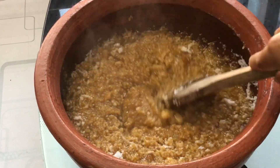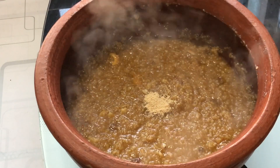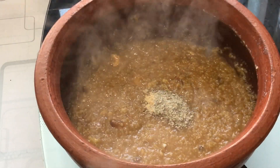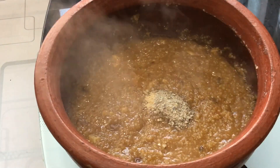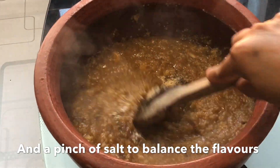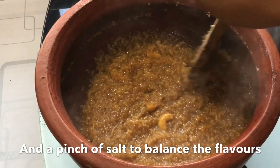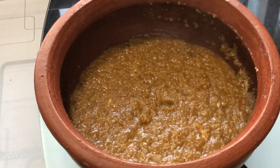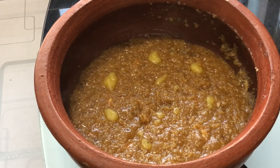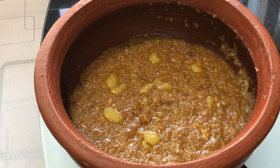Combine everything and add a teaspoon of dry ginger powder, about one and a half teaspoons of cardamom powder, and a pinch of salt to balance the flavor. Traditionally, we add a pinch of edible camphor as well, but because I did not have one handy at the moment, I skipped that step. This is ready — you can top it with some extra ghee and a pinch of cardamom powder and serve it hot.